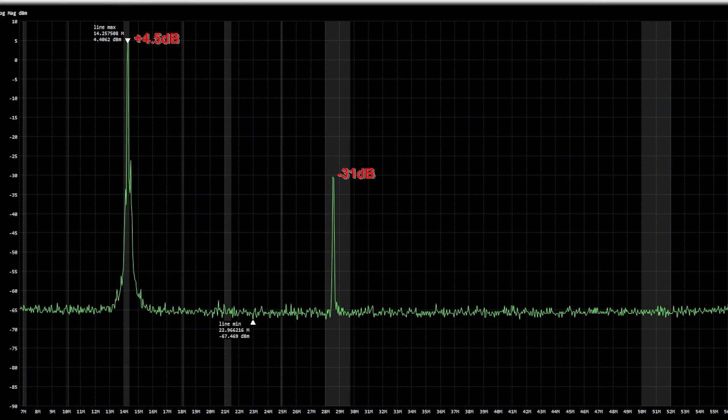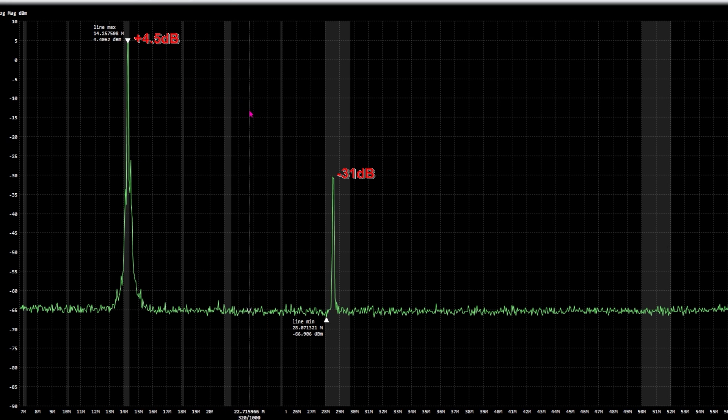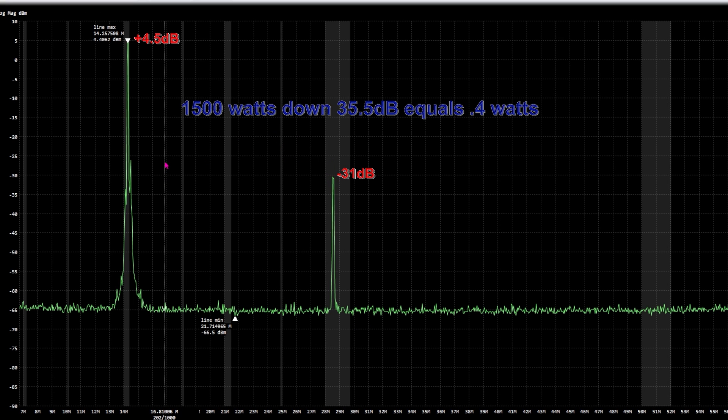Let's take a look at that. Here's the first time I transmitted a carrier. It was trying to measure between the peak and the second harmonic — about 35.5 dB, as near as I could figure looking at the screen. So that equals about four tenths of a watt output on 10 meters — the second harmonic.